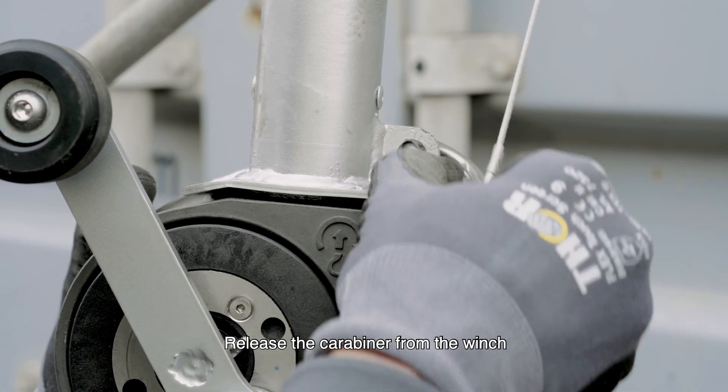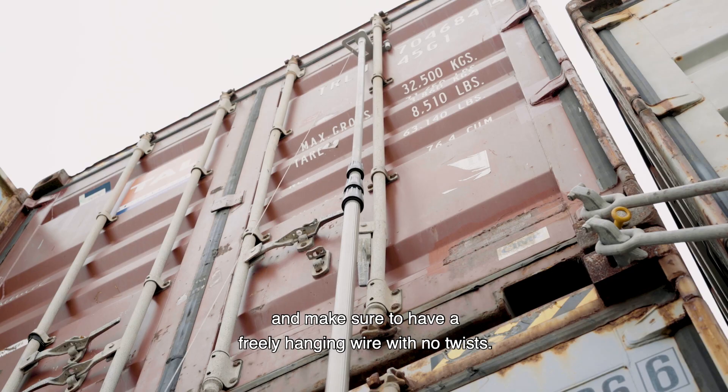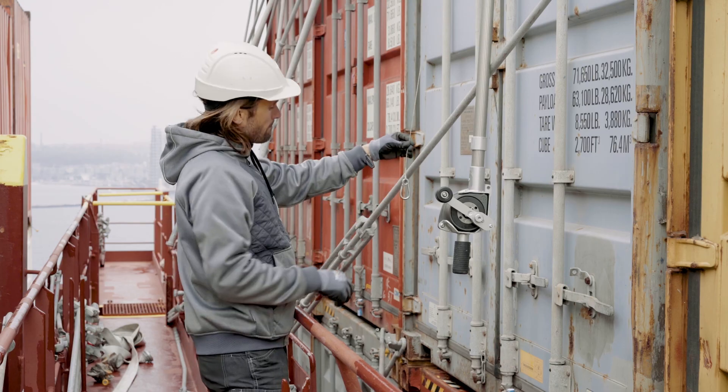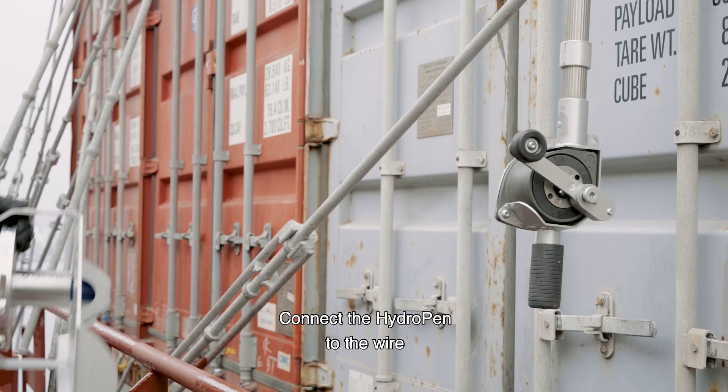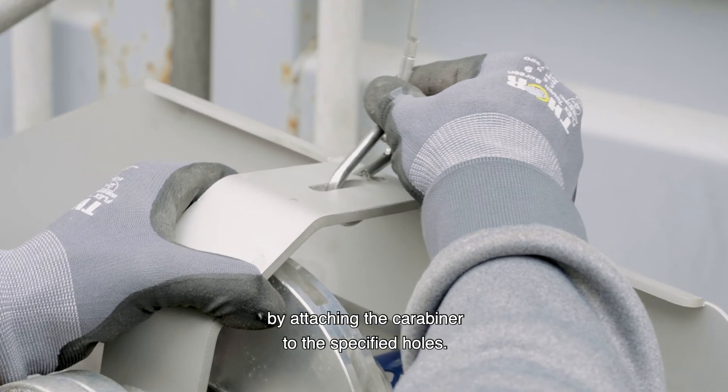Release the carabiner from the winch, and make sure to have a freely hanging wire with no twists. Connect the hydropen to the wire by attaching the carabiner to the specified holes.